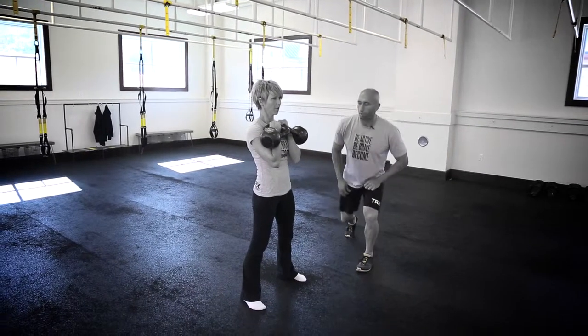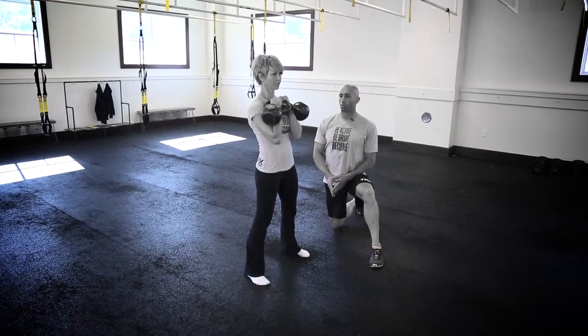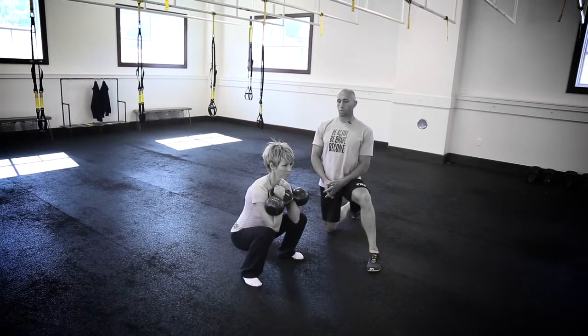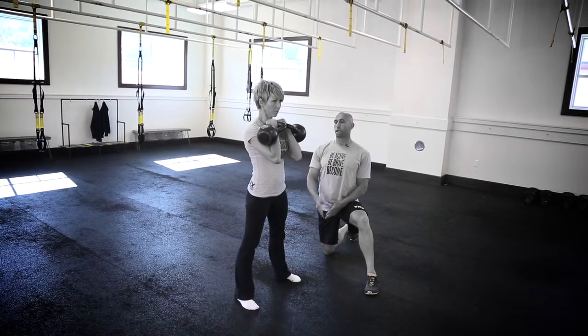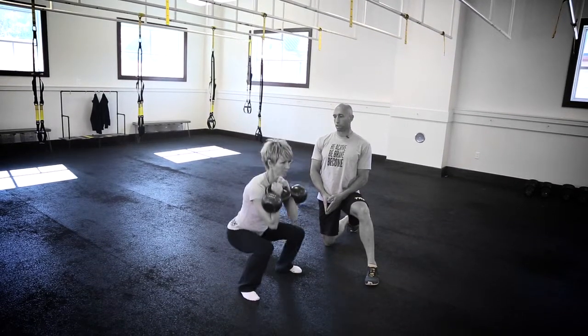Trish will brace through her core, much like the goblet squat, maintaining a nice strong core and strong spine. She's going to drive herself down into the bottom of the squat — elbows come inside the knees — maintaining that flat back. She'll initiate movement with the hips driving forward to come up into the top of the squat.